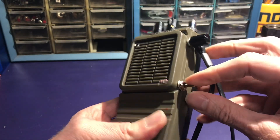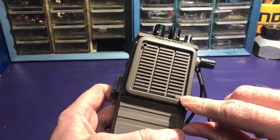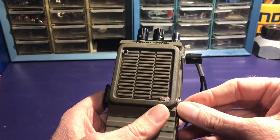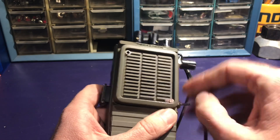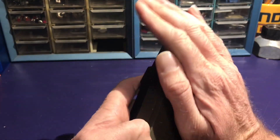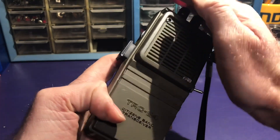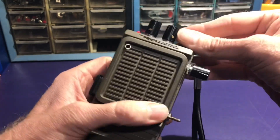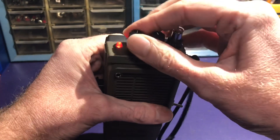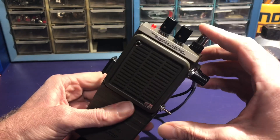Down here, this switch engages these two light-dependent resistors which are tied to both the pulse width and frequency. And then also the antenna.